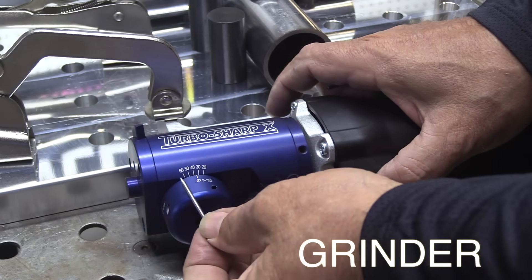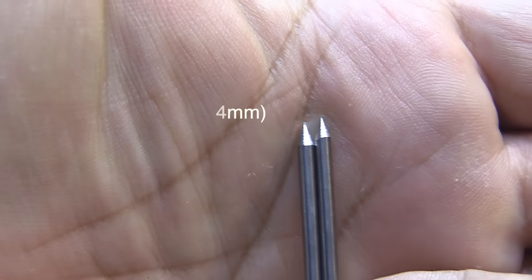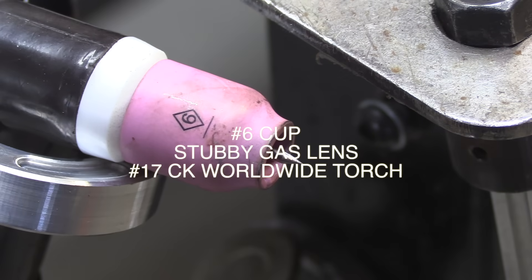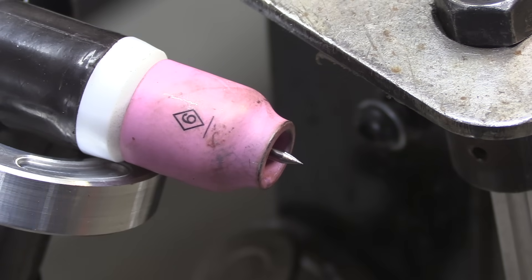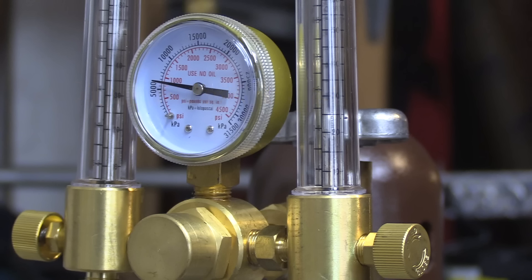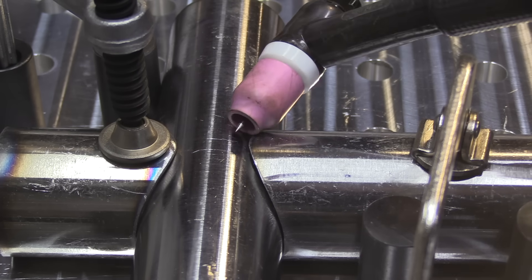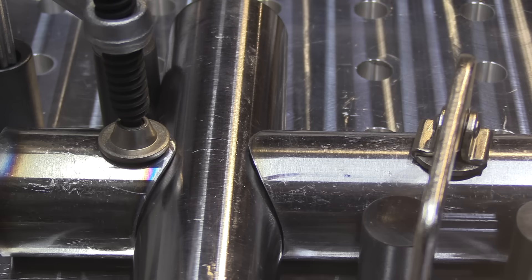I'm going ahead and sharpening up a couple of 2% lanthanated 3/32 diameter electrodes. I'm only using a number six cup to tack weld with just to save a little gas because I'm getting low and it's the weekend. 12 CFH will do just a fine job with that number six cup, especially since I'm going to prop the cup and just hit a really small tack really quick.